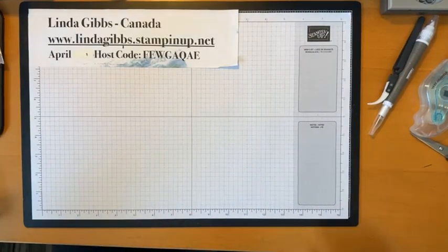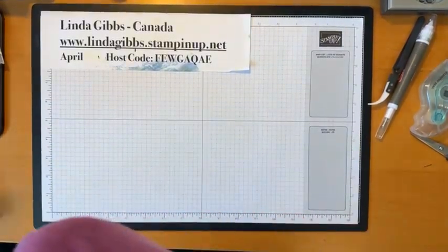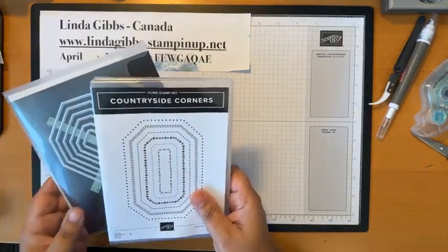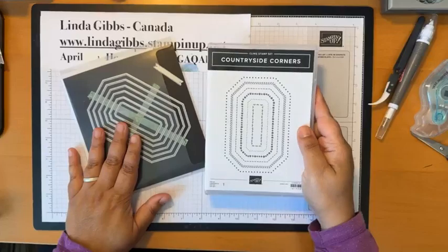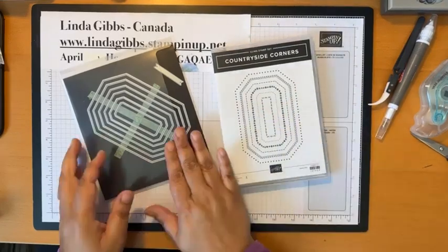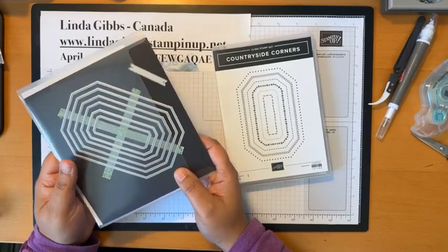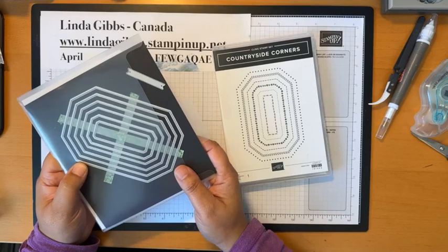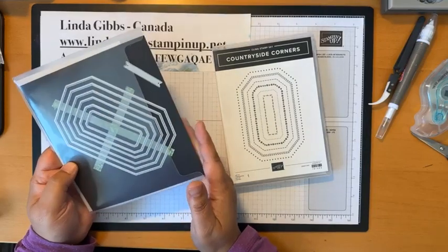The Countryside Inn suite comes with four items if you get the whole suite. There's a bundle — our bundles are usually either a stamp set with a matching punch or a stamp set with matching dies. This go-around it's a stamp set with matching dies. These are great everyday dies to use instead of the rectangular stitch rectangles, which have now retired, so if you don't have those rectangles these are your next best thing.